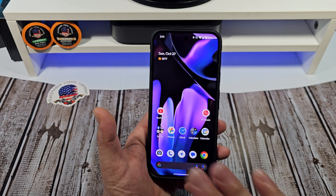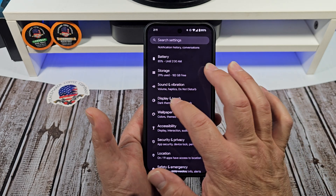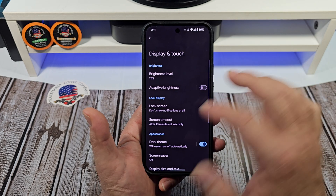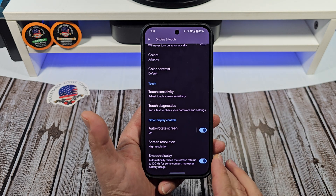Now out of the box, this is not set at full resolution — it's set at high resolution. Let's jump into this. You're going to scroll down, come to Settings, then come over to Display and you're going to see Screen Resolution.